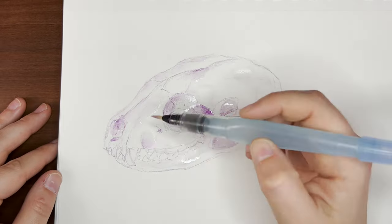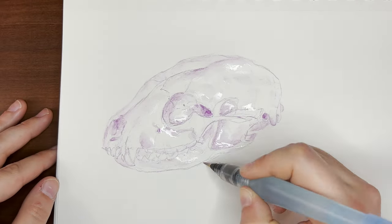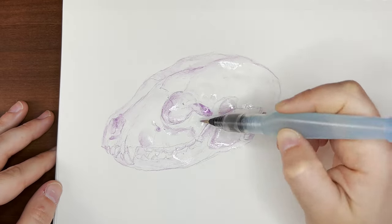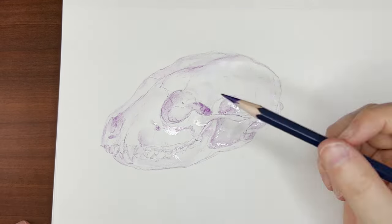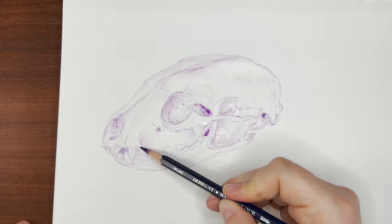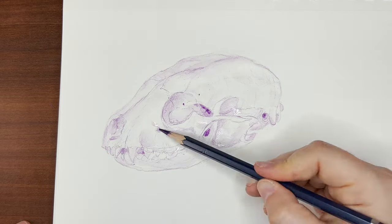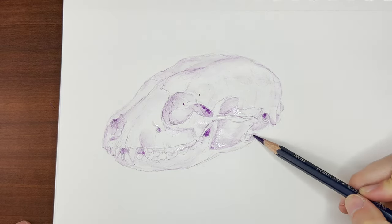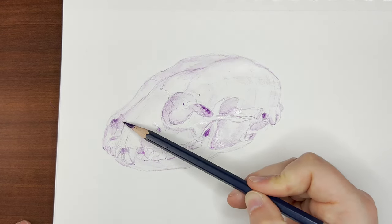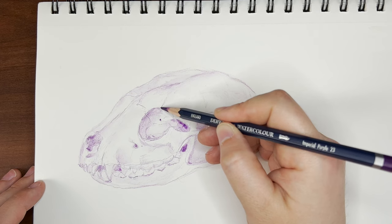When you put watercolor pencil onto wet paper, it really emphasizes the pigments even more than if you washed over an area with a lot of color pencil. You'll see in the drawing that the purple really pops when there's already water on the page. I only did this in strategic areas where it could use a little pop where the shadows were darkest. It is a little hard to control the bleed-outs and fuzzy edges with this technique, so I tried to add a little pop here and there to suggest the hollow areas, then clean it up once it dried. Once everything was dry, I sharpened my watercolor pencil again and really nailed in some of that line art to add final structure to the sketch.